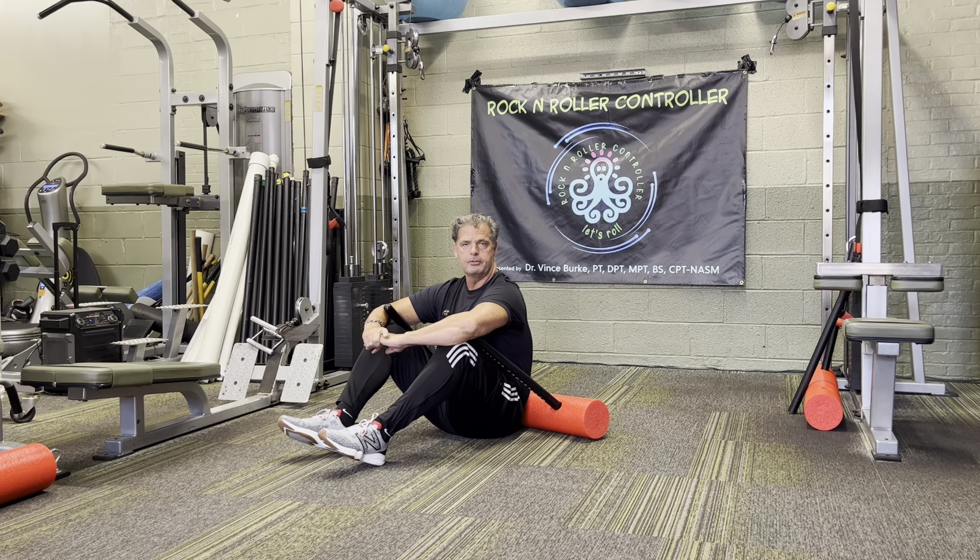Hey everybody, Vince Burke here talking about Rock and Roller Controller, bringing you to the low back. One of the things about the low back — it's the number one health issue in the land, we know. And the inventor, John, had serious back problems, and this is why he created this just for this move, and it's been great.